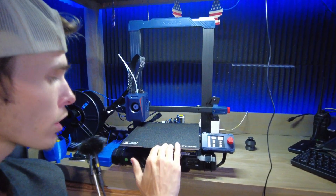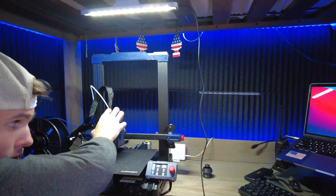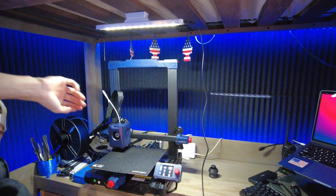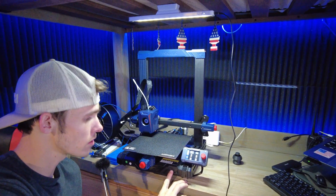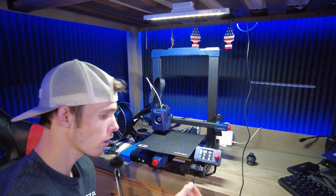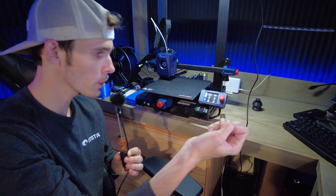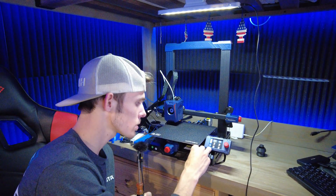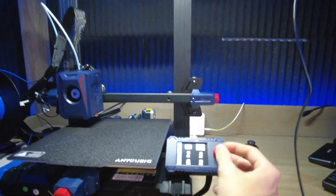Now that we've leveled the bed, the Anycubic has belt tensioners right here, so we'll tighten that to make sure the belt is nice and tight. Then it has a tensioner over here so I'll tighten that too. I've got some filament loaded up — there's not too much left in the roll but should be enough to print one of the tests. The SD card it comes with is a little 8 gigabyte card, which is nice — you really don't need anything extra to get started, and it comes with a couple test files loaded up.